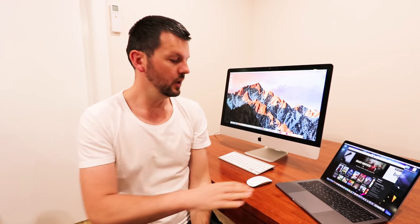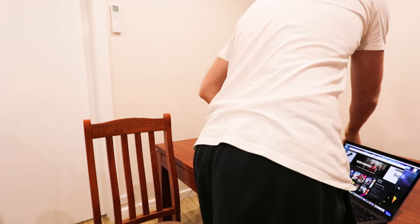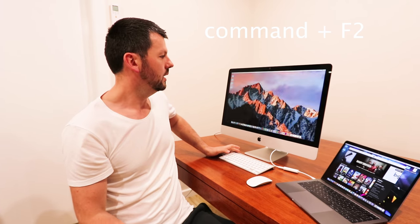To establish the connection there are three steps. First, you need to be logged on on both machines. Second, you need to connect all the cables — plug it into the laptop and plug it into the back of the iMac. Third and final step: press Command F2 and go into display mode.